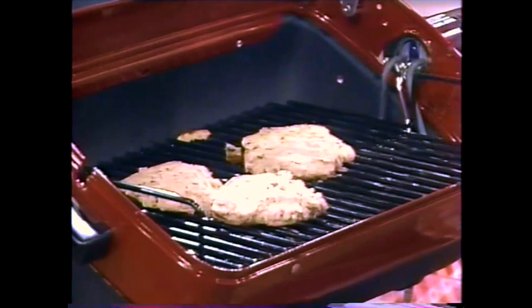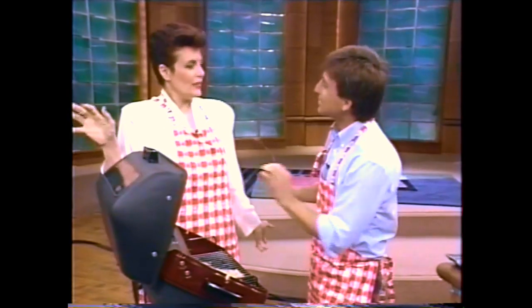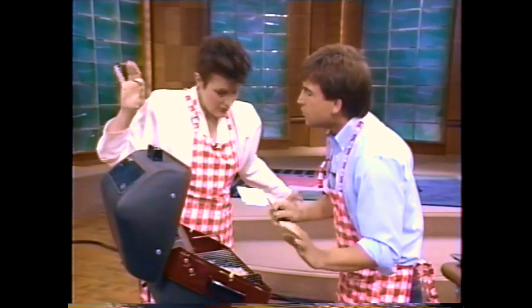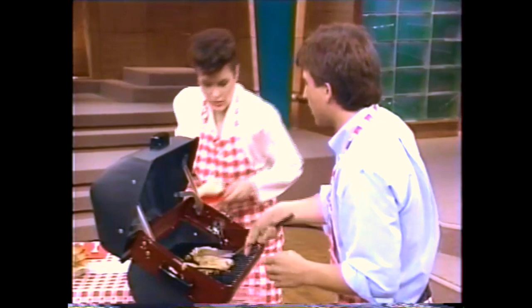It feels good out here, doesn't it? And you know what's great about these bean burgers? Normally it takes a while to cook meat, but these beans are already — when you buy them canned like this — precooked and soaked already, so you simply heat them up.